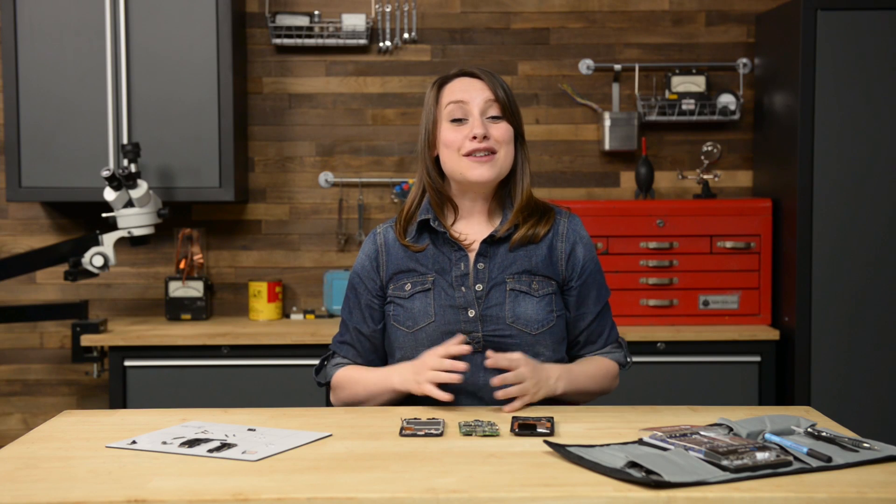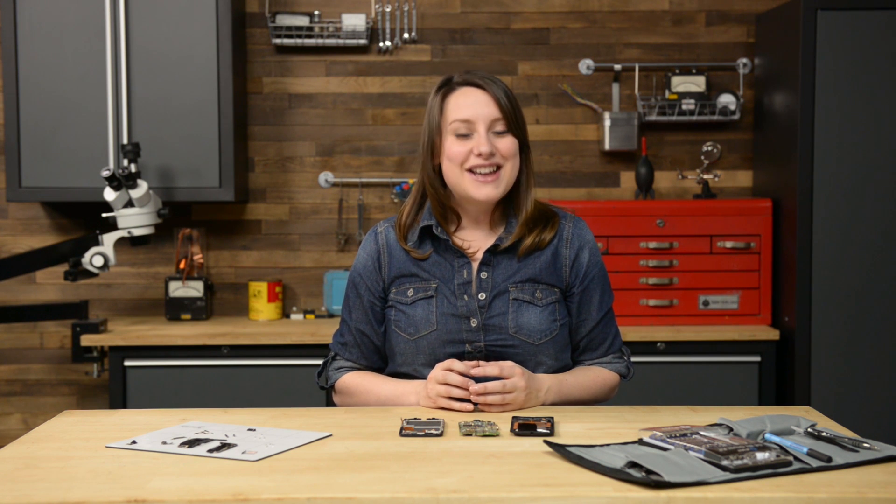We're gonna get things started by adding a few components to our display assembly. First up is the earpiece speaker, and then we can add in the button cable and the buttons.